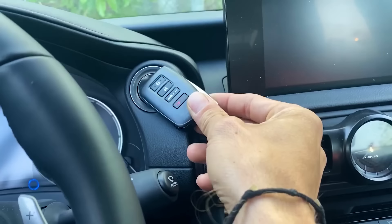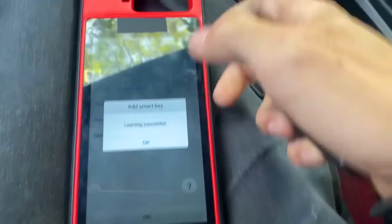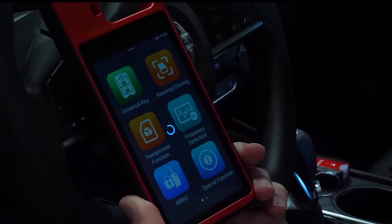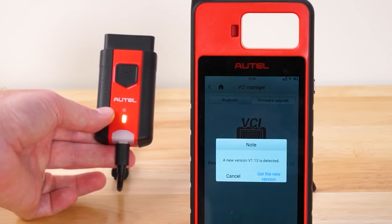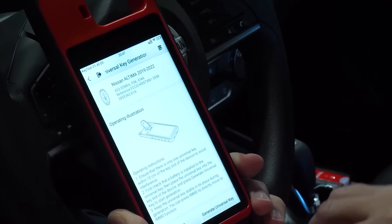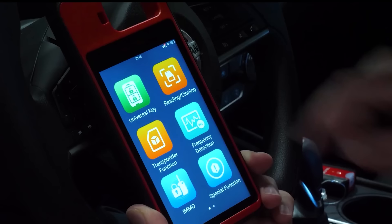If you've mistakenly misplaced your only car keys, this gadget can be a lifesaver. Aiming to be a convenient solution for car owners who need to replace or reprogram their keys, this mobile key programmer allows you to generate a new universal key currently compatible with over 700 vehicle models. It eliminates the need for expensive dealership replacements and helps you get back on the road quickly. It can also program your vehicle immobilizer, detect key frequency, and read and write data to transponder chips found in car keys. This car key programmer currently costs around $420.